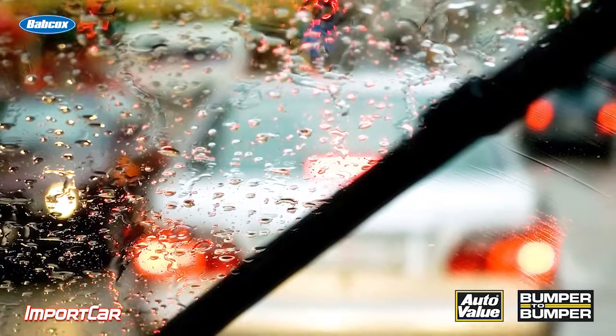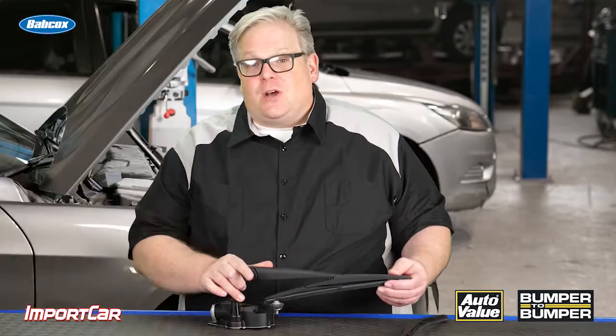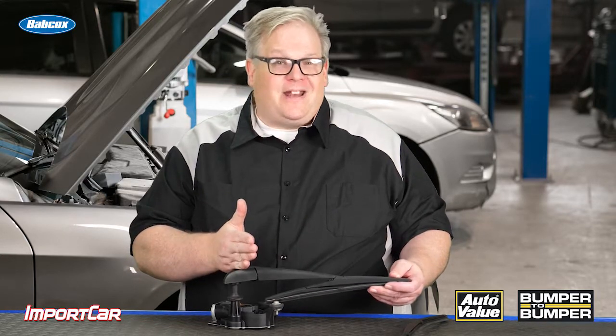But if the spring wears out over time, is damaged, or in some cases breaks, you are not going to get the right amount of tension and contact between the blade and the windshield. So you're going to need to replace the entire arm. These are available in the aftermarket and are pretty affordable.